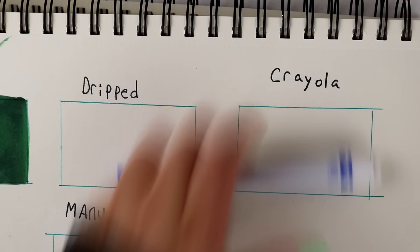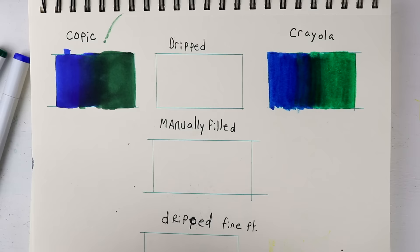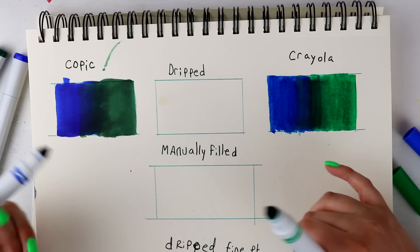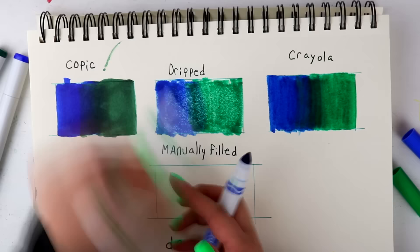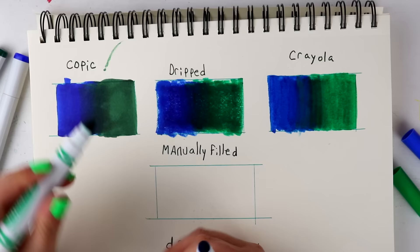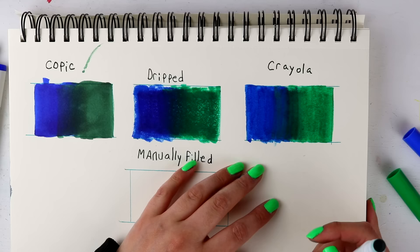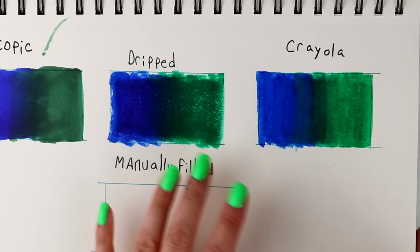Next up will be regular Crayolas that I have done absolutely nothing to — straight out of the store. The first converted one I'm going to try is the dripped Crayolas. Whoa — that is so crazy! Honestly I was expecting this one to work the least, but that transition cannot be ignored. It kind of makes me wonder if I had dripped a little bit more alcohol I would have gotten an even smoother, more opaque transition.